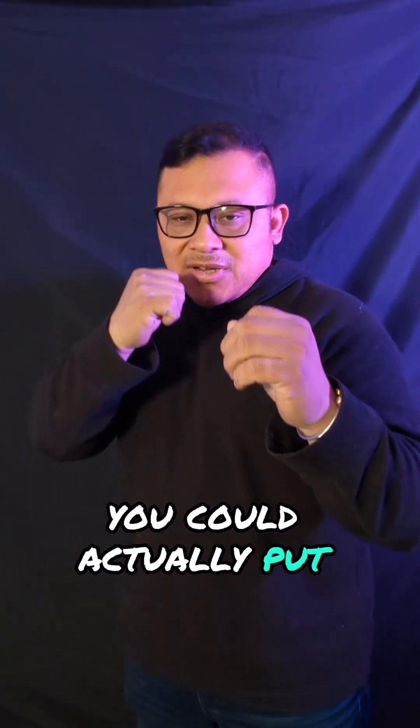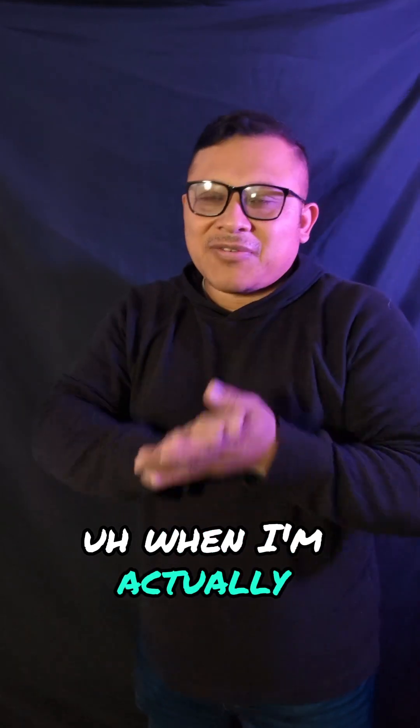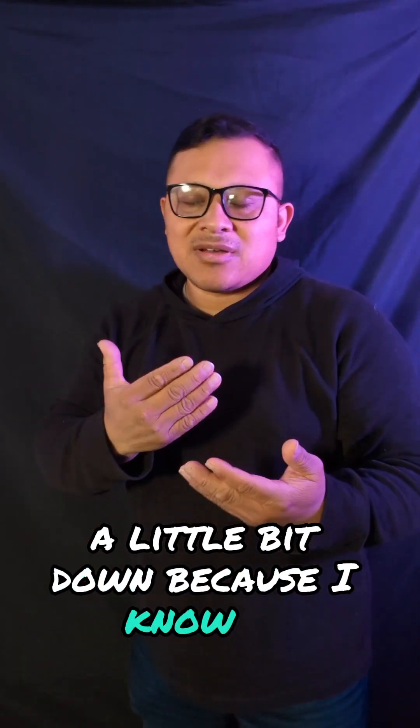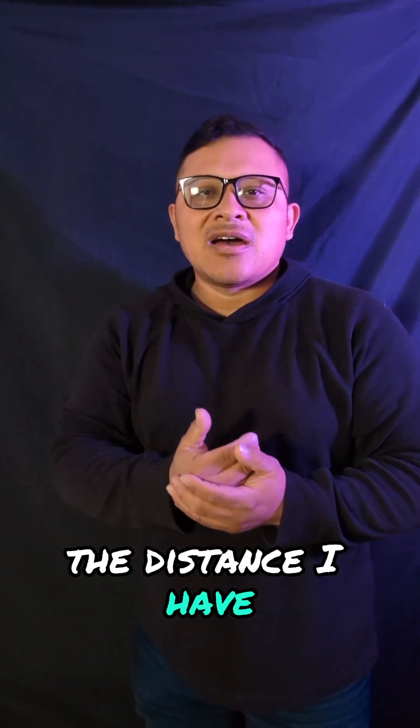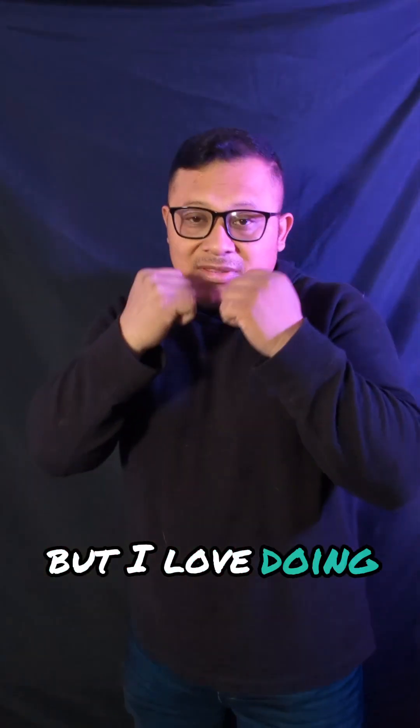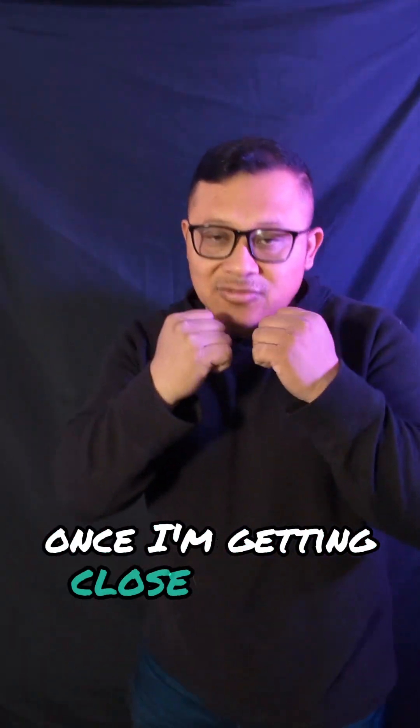You can stand up front and put your hands forward. When I'm actually sparring myself, I tend to keep my hands a little bit down because I know the distance I have when fighting, but I love bringing them up once I'm getting close to that person.